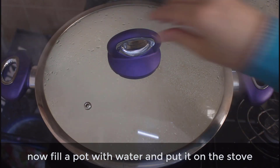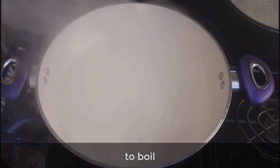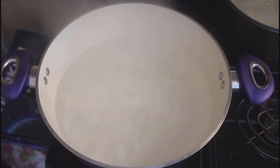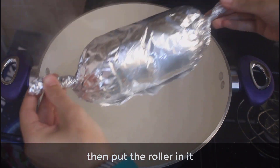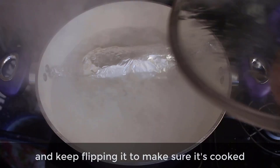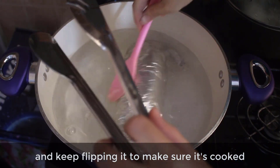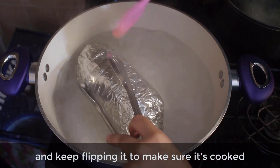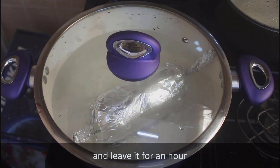Now fill a pot with water and put it on the stove to boil. Then put the roll in it and keep flipping it to make sure it's cooked. Leave it for an hour.